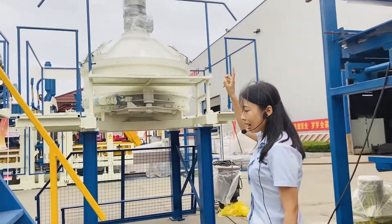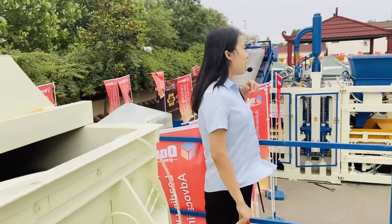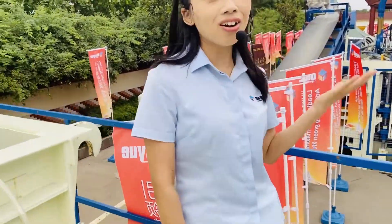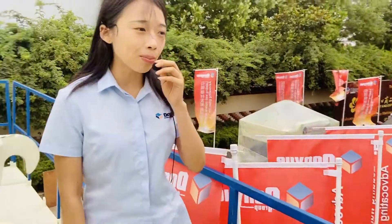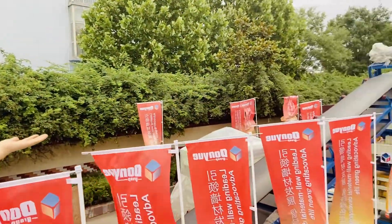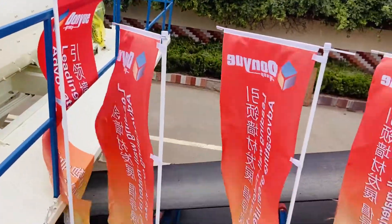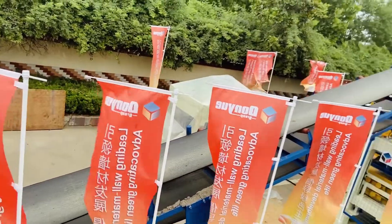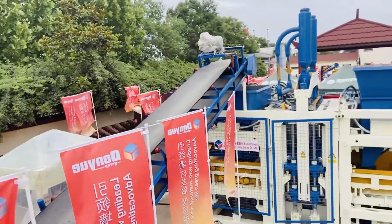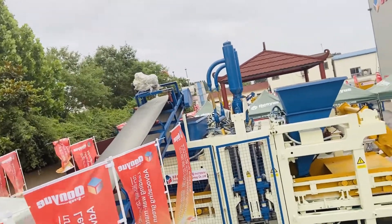Here is the cement scale. Now let's go stand on top of the mixer so we can see more details. You can see this is the belt conveyor, and it connects to the block forming machine. That's the most important part because the block is formed in the block forming machine. Our machine is very strong and powerful.